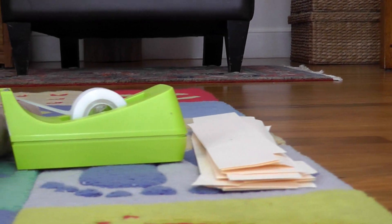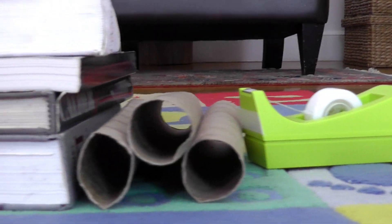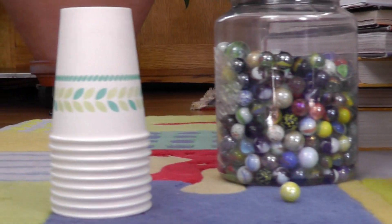We're challenging you to design and build your own roller coaster using poster board or file folders, tape, paper towel tubes and books for the supports, a marble and a cup.